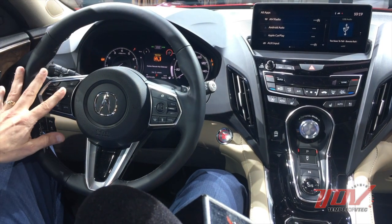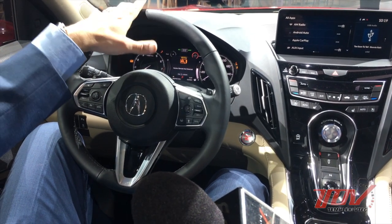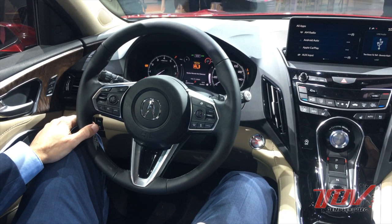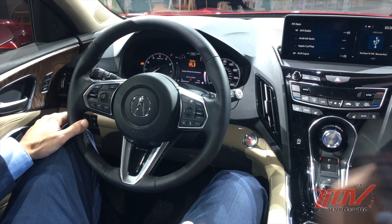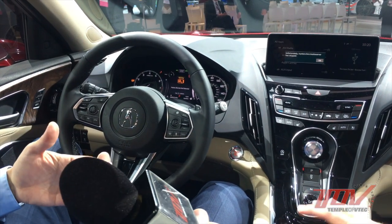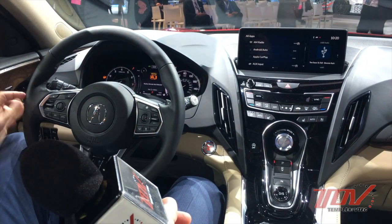There are steering wheel controls interactive with the HUD — you can see what audio is playing, and if an incoming call or text message comes in, you'll get that indication on the heads-up display as well. The voice recognition has been improved to be more natural language — instead of rigid commands, you just say things like 'find the closest gas station,' 'find the nearest restaurant,' or 'take me home.'